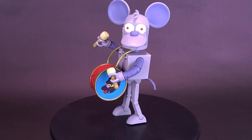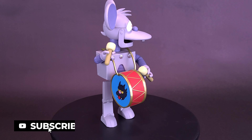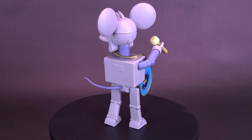Inspired by the Itchy and Scratchyland episode of The Simpsons, this made-to-order 7-inch-scale, fully-articulated Ultimates figure of Robot Itchy comes with an ample selection of accessories for loads of theme park fun. Each Ultimates figure comes packaged in a deluxe slipcase window box.